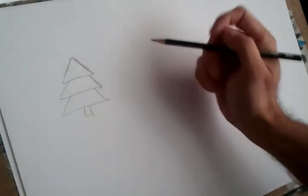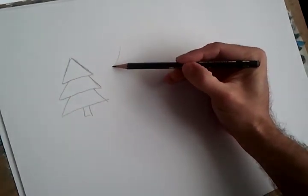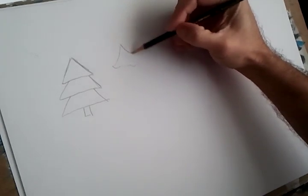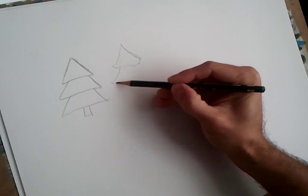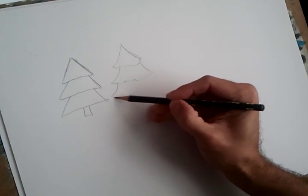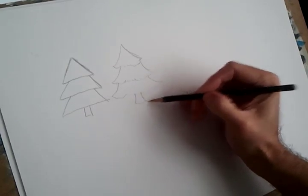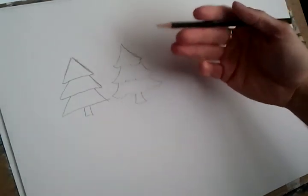Now let's see a way a little more advanced for older children. A more advanced drawing is basically the same drawing, but the lines, instead of being so straight, we draw them a little more organic, imitating the basic curves of a fir tree. Do you see? Basically they are exactly the same, with a little more curves, including the trunk of course — it is not straight either. Very easy too.